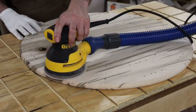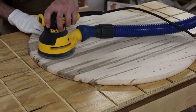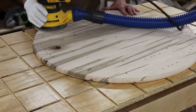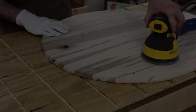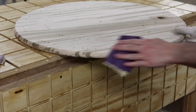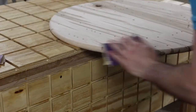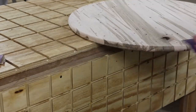Next up, it was time to sand — and like all woodworking projects, it's the most boring part of the entire thing. I usually start at about 60 grit and work my way up to 220 or so, sometimes 180 depending on the project. I wasn't totally happy with the way the roundover bit left the edge, so I wanted to make it a little smoother with some hand sanding. In between each grit, I hand sanded with the same grit before moving to the next one on the random orbital sander.